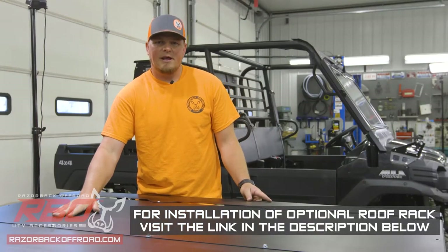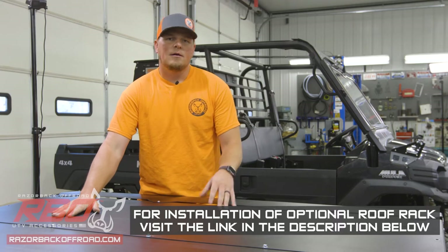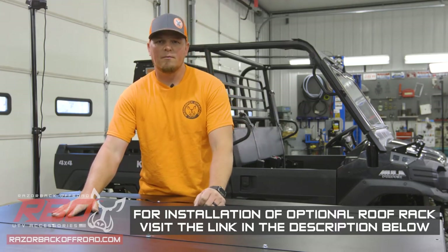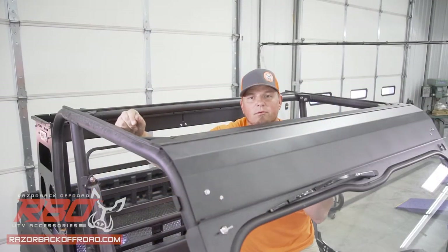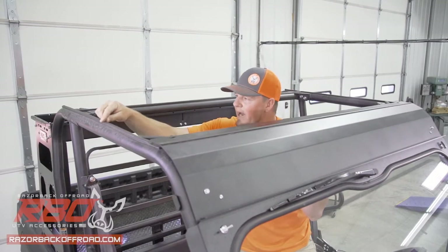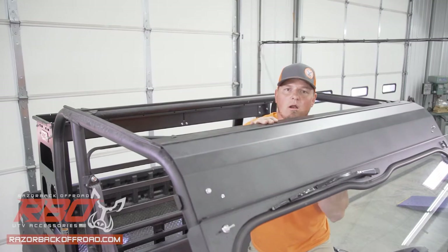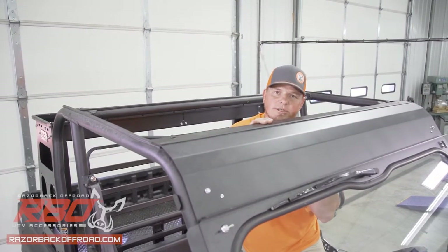Now we've got our panels bolted together. Before we place it on top of the machine, we're going to go install the gasket. On this particular machine, we've got our optional windshield, so we'll discuss that when we go to set this in place. To keep the roof from rattling against the roll cage, we're going to install our gasket on the center line along all four edges of the roll cage. In this case, we have our RBO windshield installed, so we've got our gasket running along the top panel of this windshield.